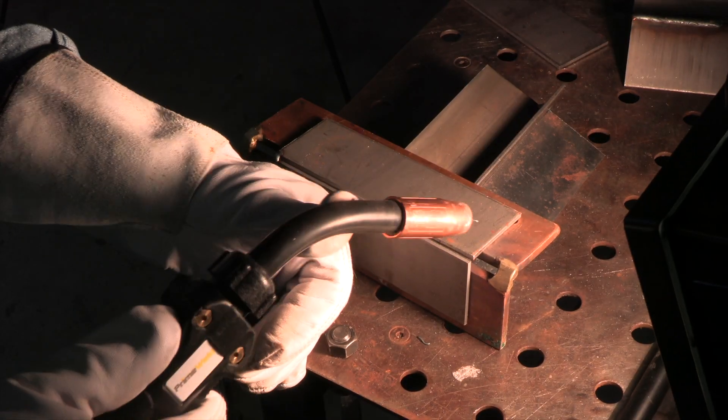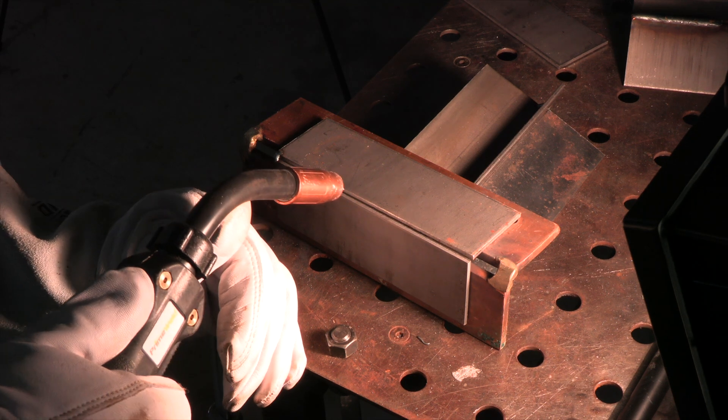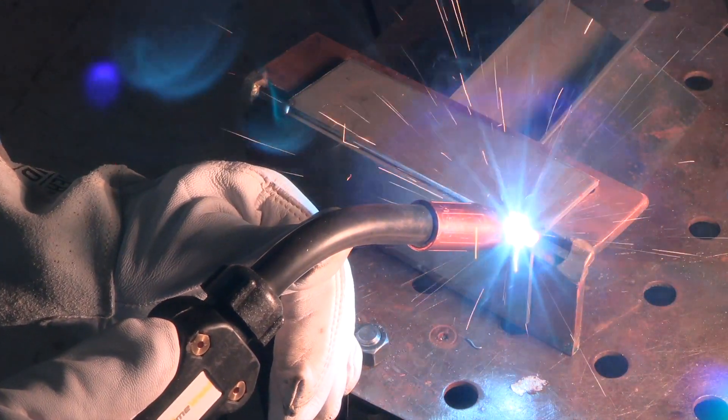First thing is you've got to be comfortable and you've got to be steady. It's hard to hold a nice tight stick out that's even all the way to the end of the joint at the right angle if you're not steady. I'm propping the gooseneck on my thumb and propping my hand on the table, trying to hold about a half inch long stick out — that's the distance between the contact tip and the puddle.